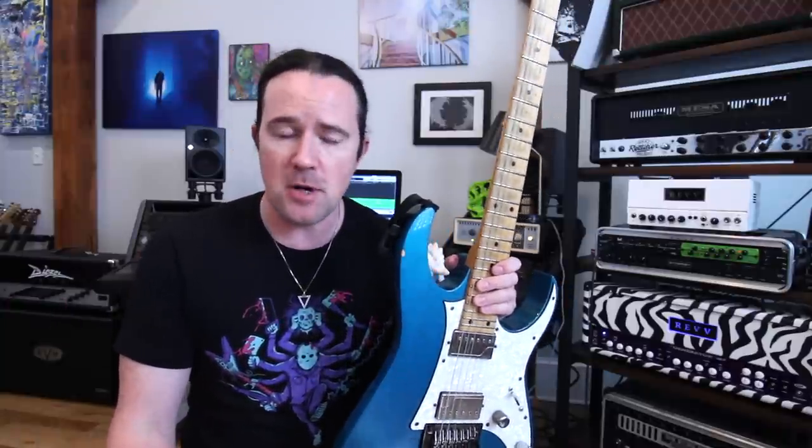You guys are always asking me for some great sweep-picking etudes so you can get your arpeggios in shape and become the next shred legend. The one I'm gonna show you guys today is one of my absolute favorites. I'm gonna show you guys how to play it and then give you a couple of tips to avoid some of the most common sweep-picking problems.